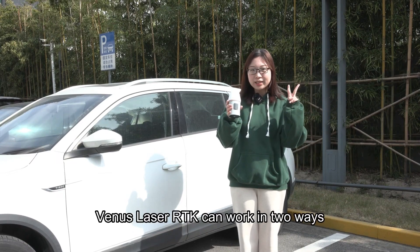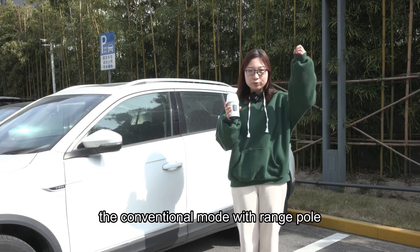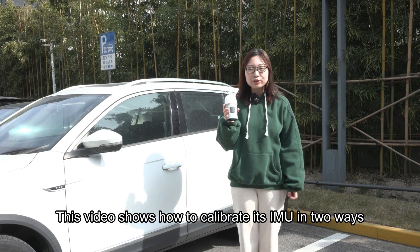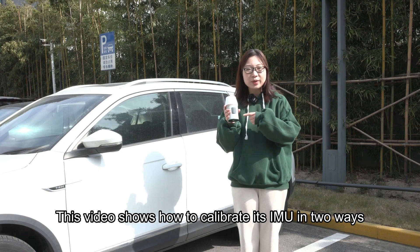VNAP LaserRTK can work in two ways: the conventional mode with range pull and the laser mode without range pull. This video shows how to calibrate the IMU in both ways.